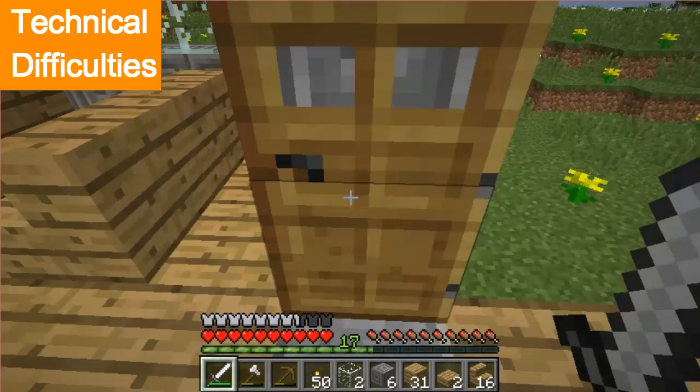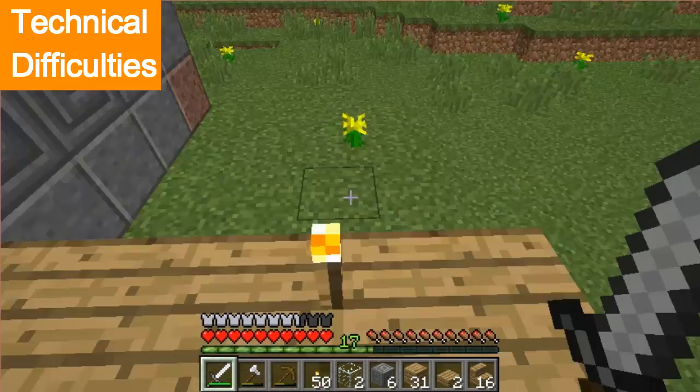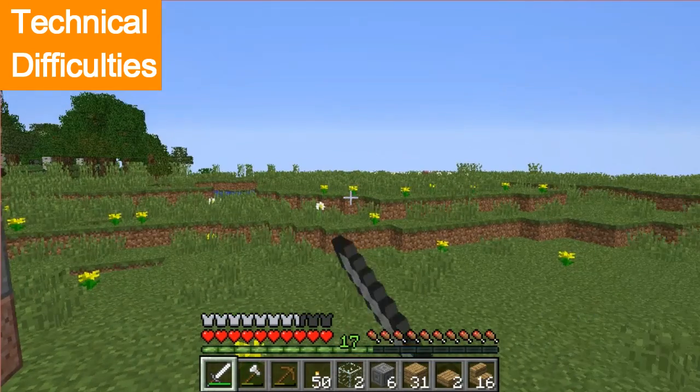Now I don't know what we'll make next, but I have a feeling it might be another house. We'll put like a village or something — I don't know. We'll probably build off that way.